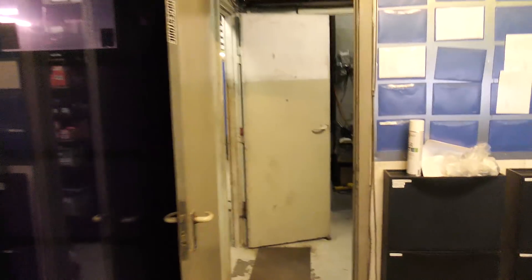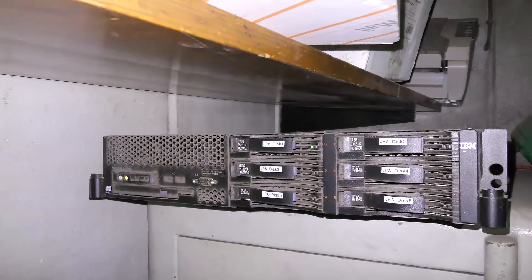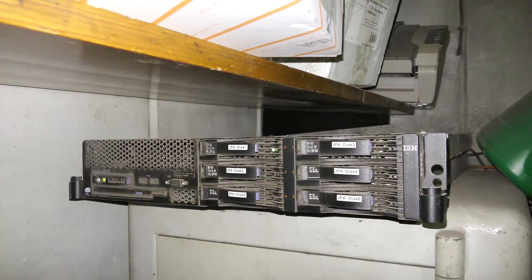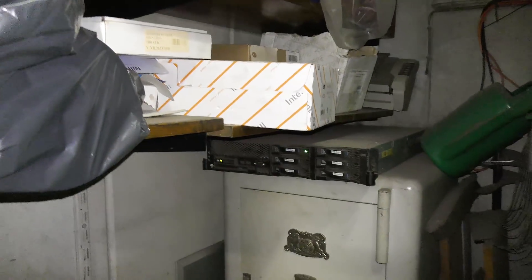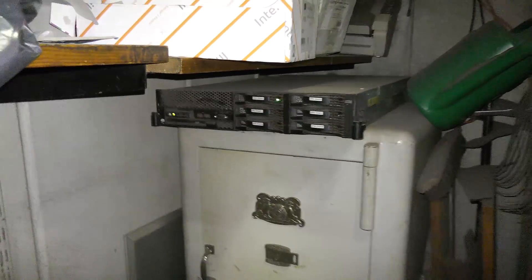Today we're gonna be cleaning up a server, and I just wanted to show you that server because this is why I love IBM servers so much. In the corner on top of their safe is the more than ordinary awesome Lenovo slash IBM X3650 model one. It runs and has been running here for about five years, and I clean it every year or every year and a half.